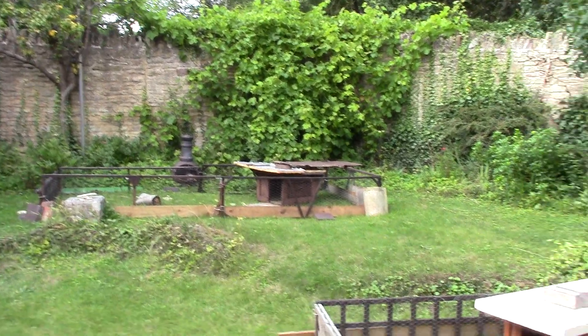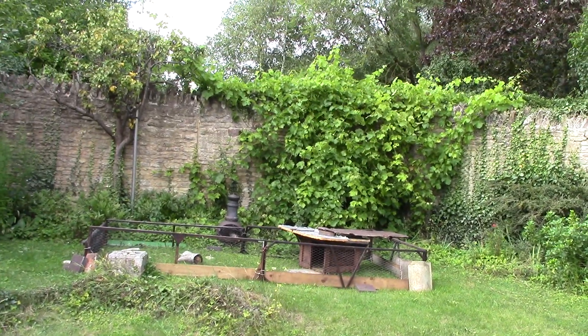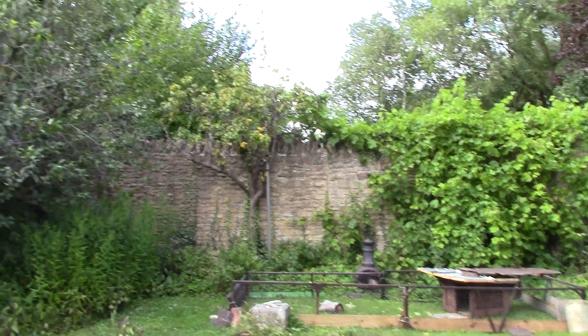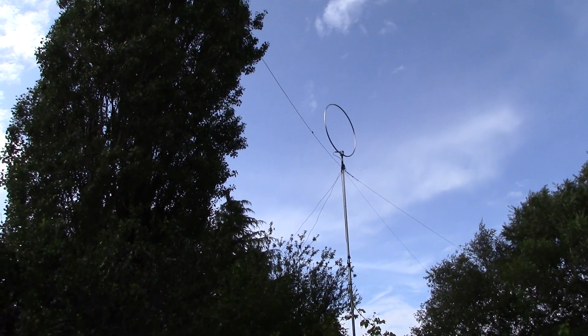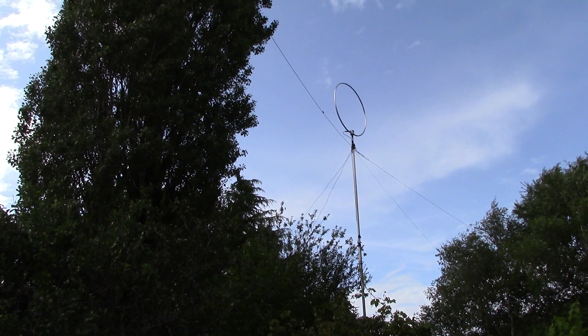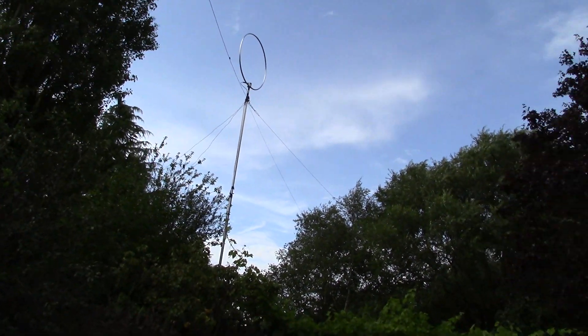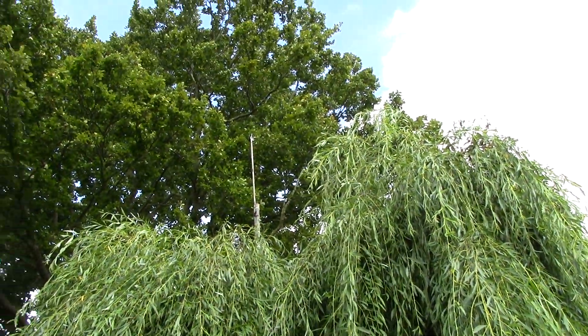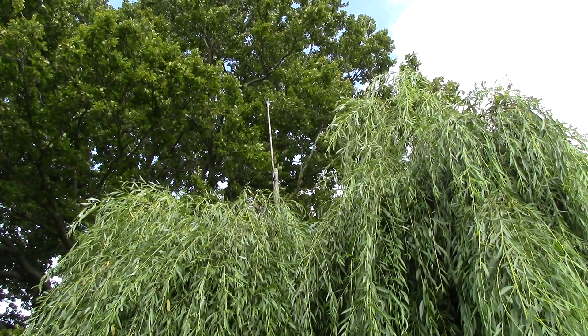For this experiment we need two antennas separated by, in this case, a quarter of a wavelength. The first antenna is a Welbrook loop, vertically polarized, and approximately 13 meters away, up in this willow tree, is a Bonito whip from Bonito.